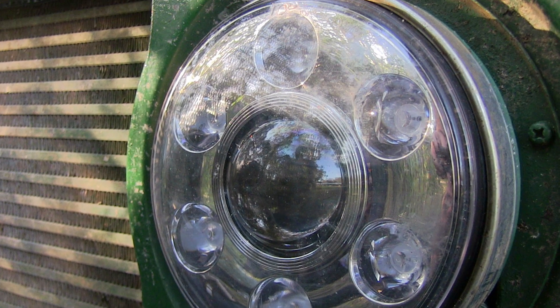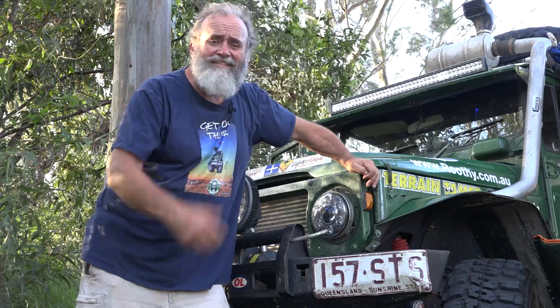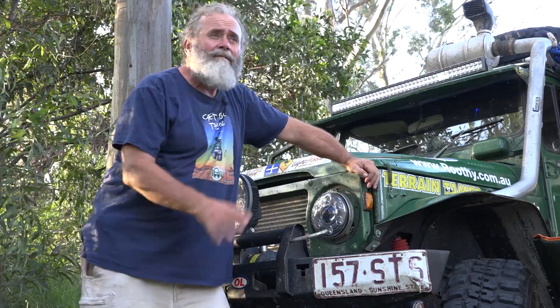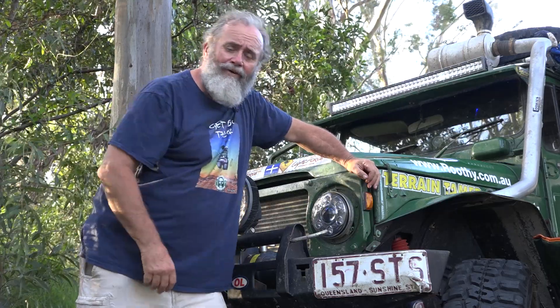These are my headlights — Milo's headlights actually — but I feel like I know them personally. You know why? Because I've had to change them that many times over the years, I've tried every type of beam there is. They either blow through corrugations or they get hot and blow when you hit some water.